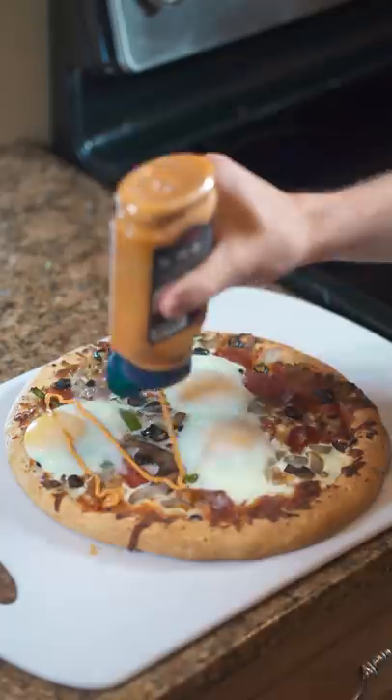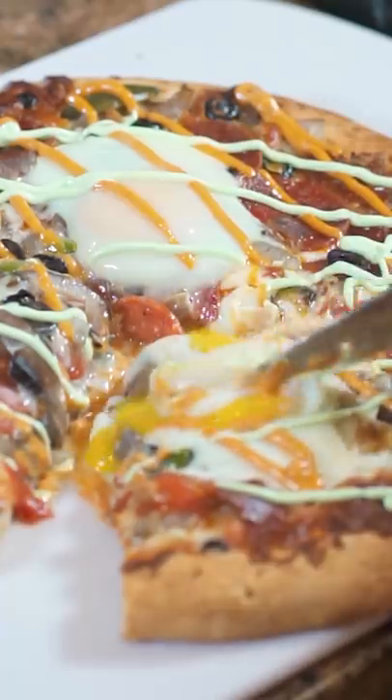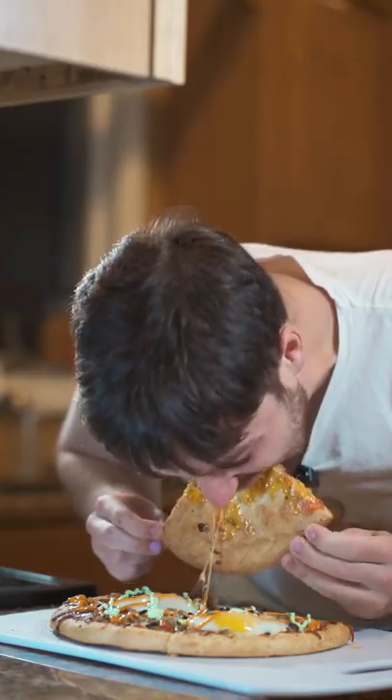I put it in the oven for a while and then added some eggs towards the end, and to be honest, they're not really even cooked through. Nonetheless, we're going to see if this Stranger Things pizza is better with an egg. It is indeed better with an egg.